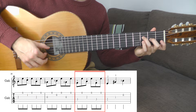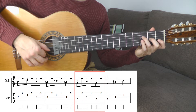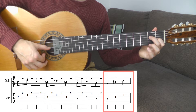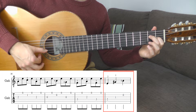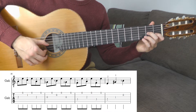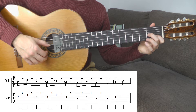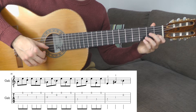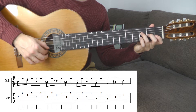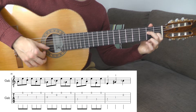Then tone A with the middle finger, 2nd fret, G string. Now play tone E with the middle finger, 4th string, 2nd fret, and G sharp with the 1st finger, 1st fret, 3rd string, and empty B string. So again slowly: A, 2nd fret, G, C — A. Lift up all fingers slightly above the strings and play the empty strings: G, B, G. Then F, A, F, E, G sharp, B.